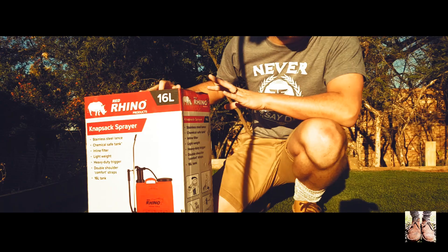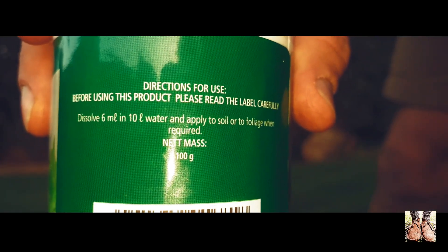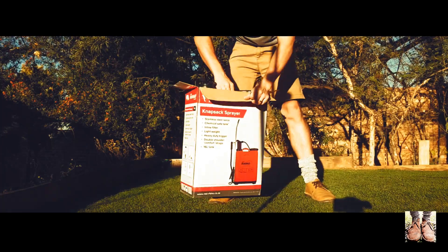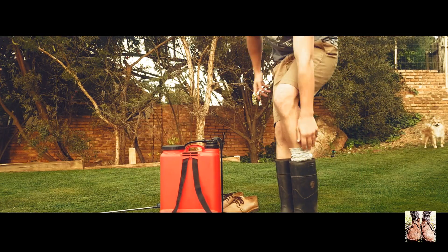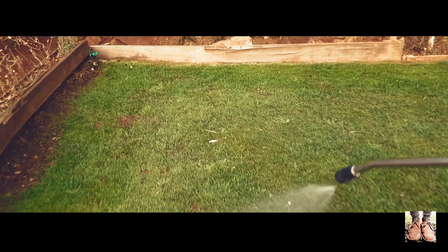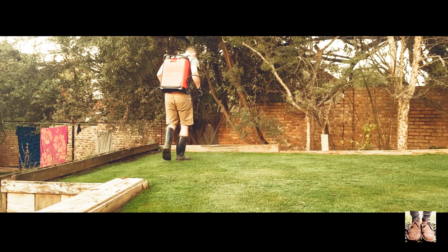In my opinion the lawn looks great, but today we're going to do something a little bit different. I'm going to show you why we're doing this. Today I'm going to add some liquid iron, or iron chelate, to the lawn.